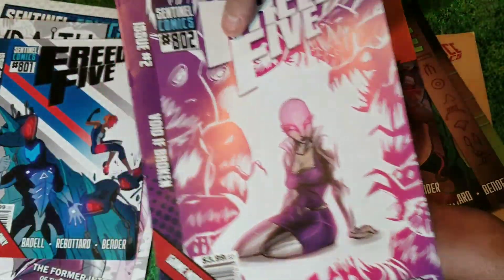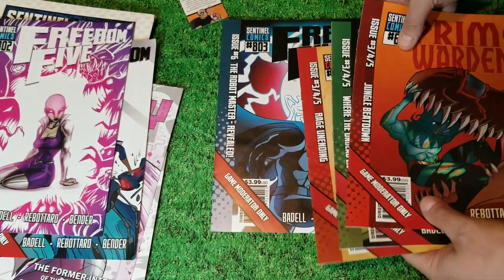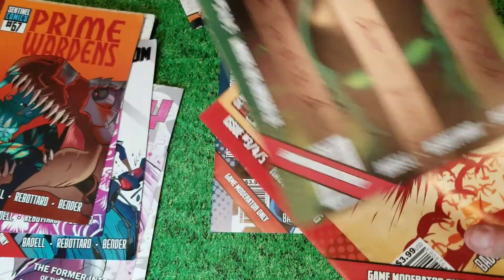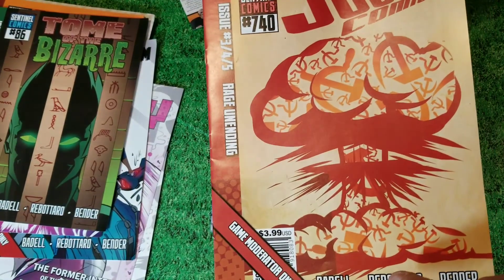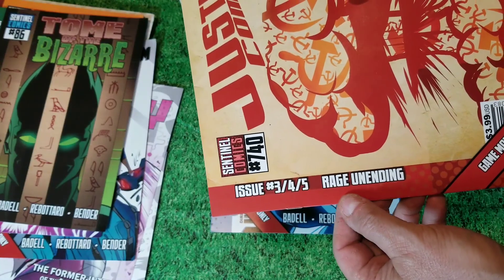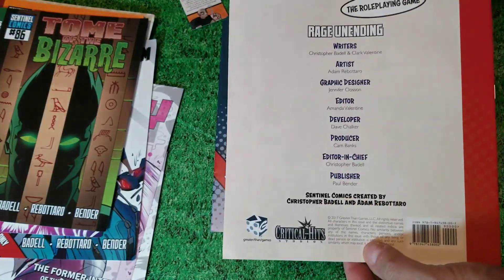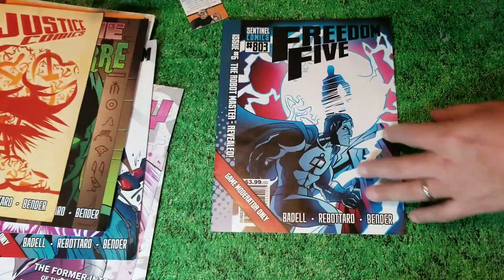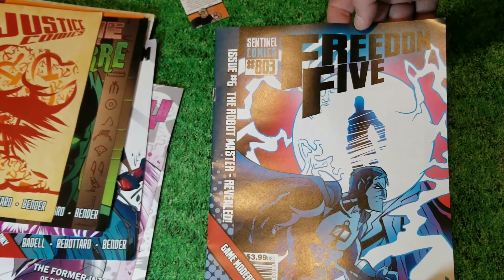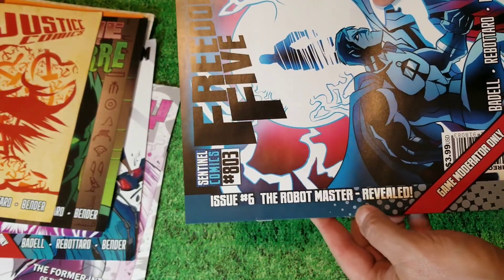So issue one and issue two say issue one and two on them. And I almost missed this — because these next ones, issues three, four, and five look like they're a three-parter. Justice Comics: 'Rage Unending,' 'Kaboom.' That's cool. And story number six ends in the Freedom Five: 'The Robot Master Revealed.'